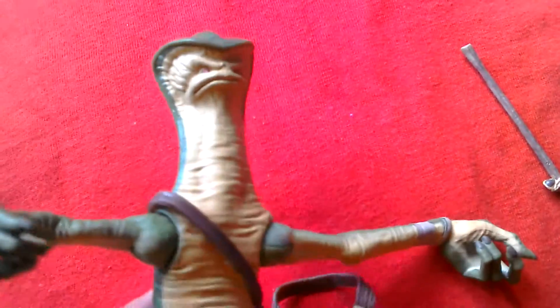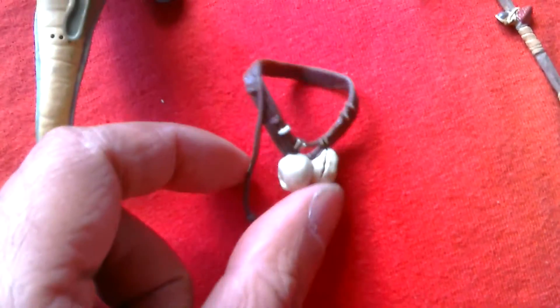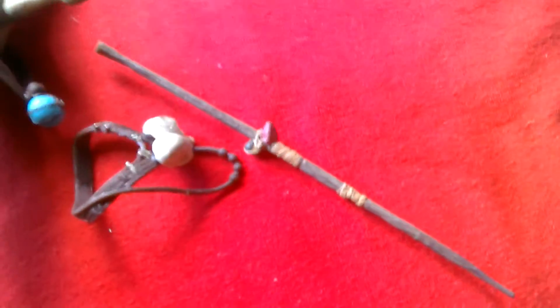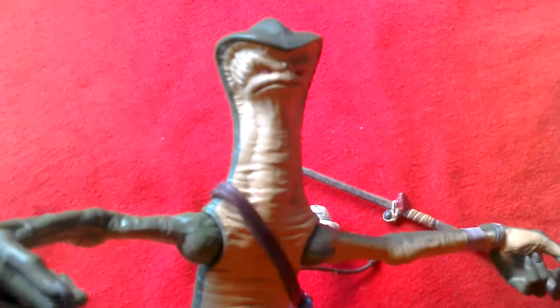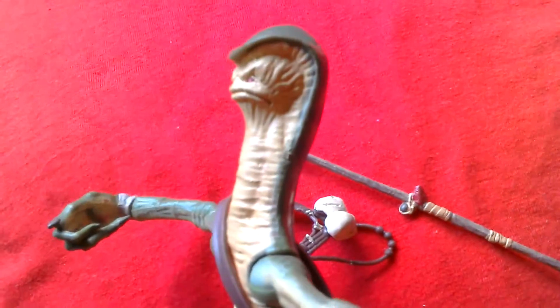This one's got a more pronounced head sculpt than the other Amanamin. Great looking figure, great looking alien. There's his neck scarf with the skulls and then the spear — quite nice. I got this figure from the USA, cost about $15 plus shipping. Quite a nice looking figure.